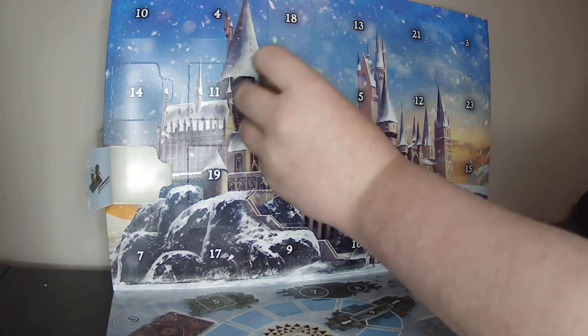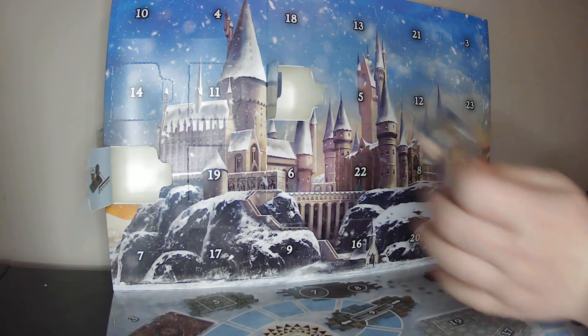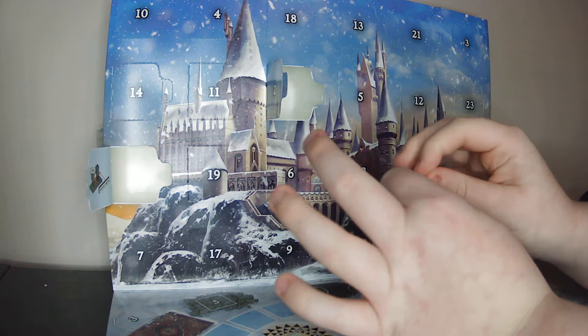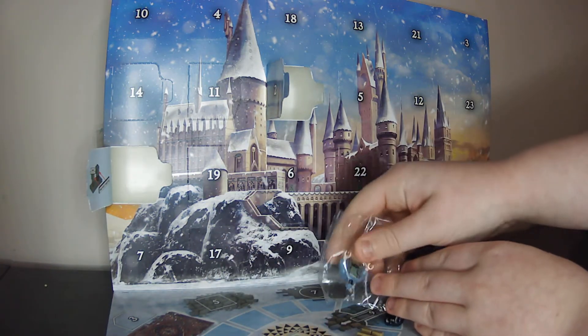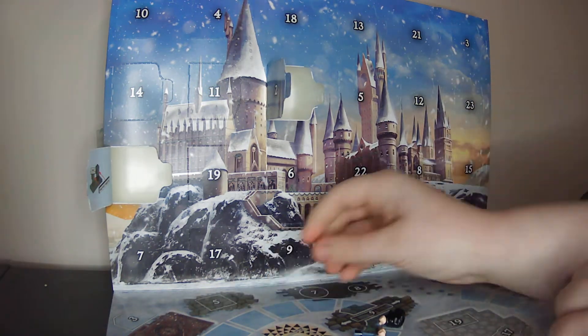Alright, let's get unboxing. Looks like we have Harry Potter in just regular clothes. Sorry for the ASMR — oh, the head's rolled off.